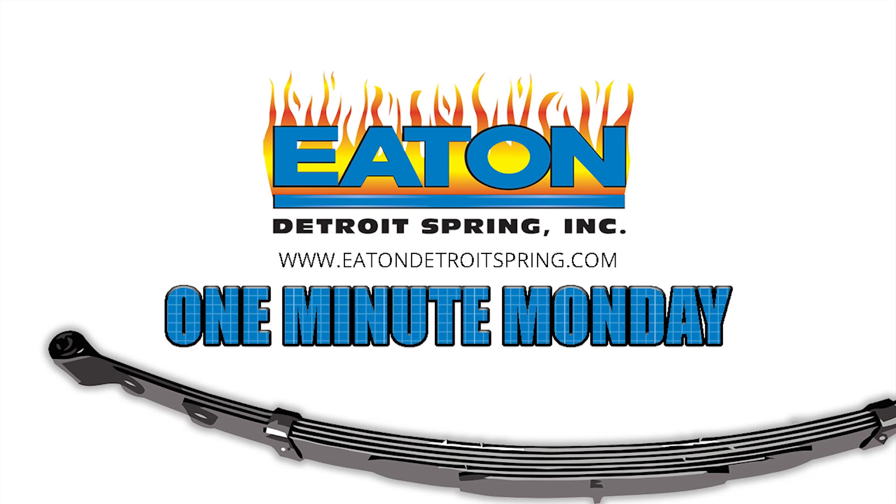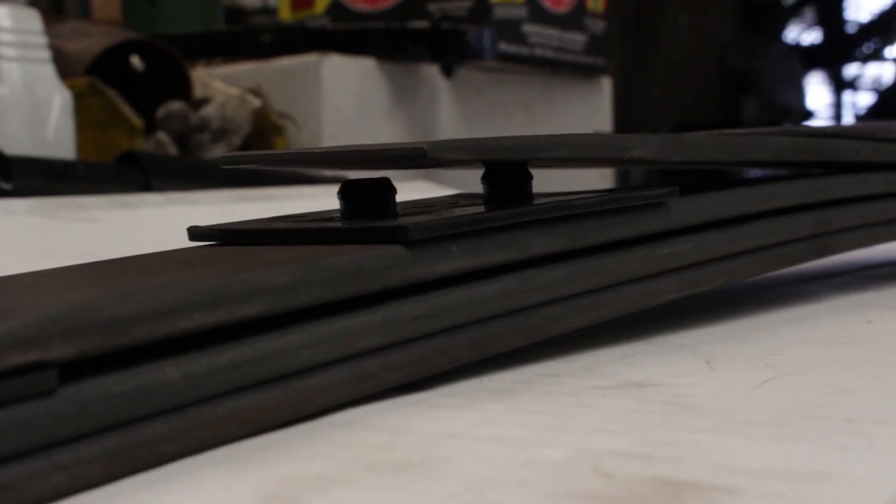Unfortunately, every now and then when leaf springs are shipped through FedEx or UPS, they get banged around so much that sometimes the tip inserts at the end of the spring can come out of the holes.